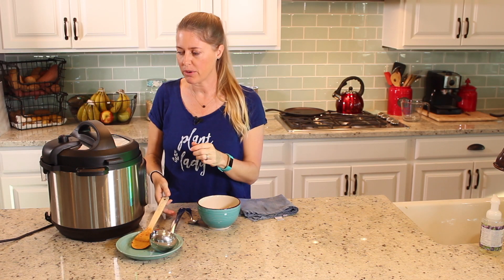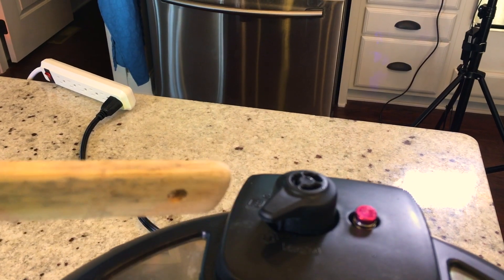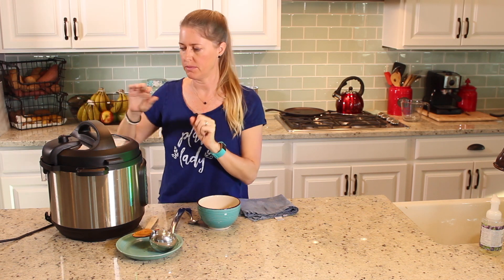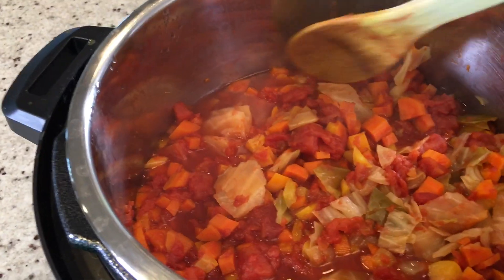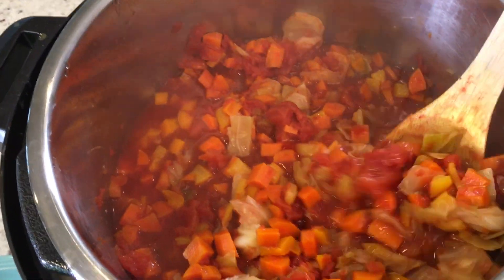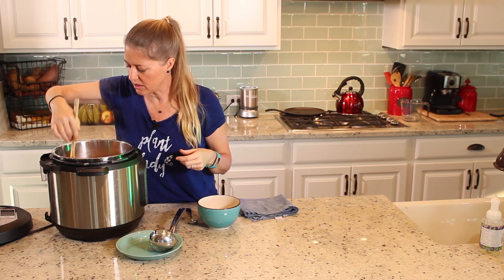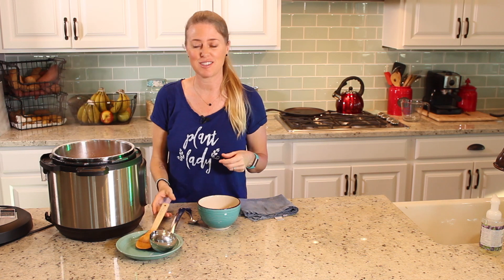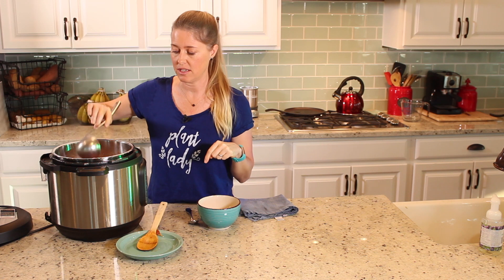It's done! I already pressure-released the valve to let the steam out after letting it sit for about 10 minutes so that it won't spray out the valve. So let's take a look — look at this, this is beautiful. It's hot, steamy, and warm. Everything looks like it's cooked just right. So now it's just down to the taste. The full recipe will be in the link in the details below.